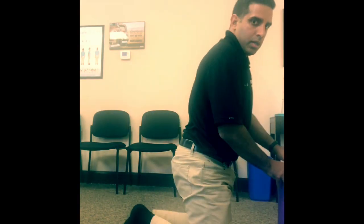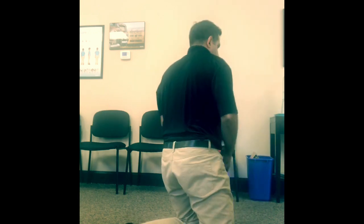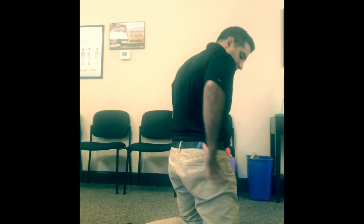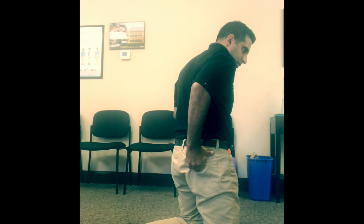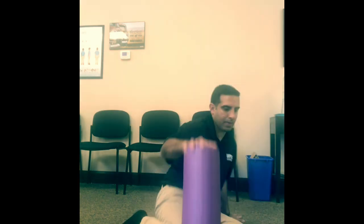In this video, I'm going to go over some exercises to help with piriformis syndrome. The piriformis muscle is located halfway between the sacrum and the lateral hip, so right between those two points you should be able to find the piriformis muscle.